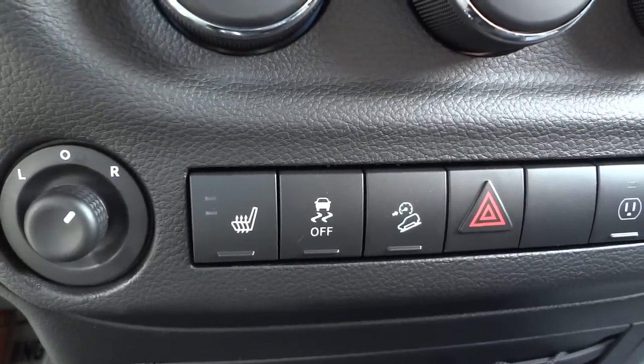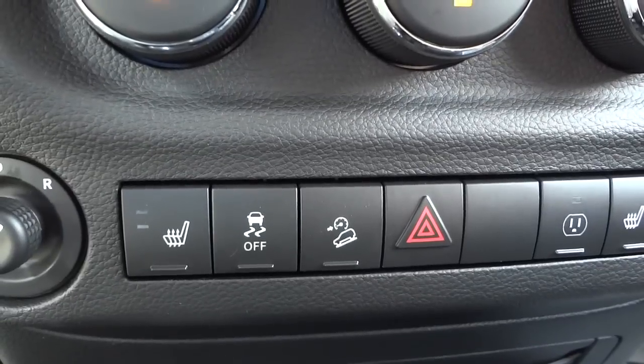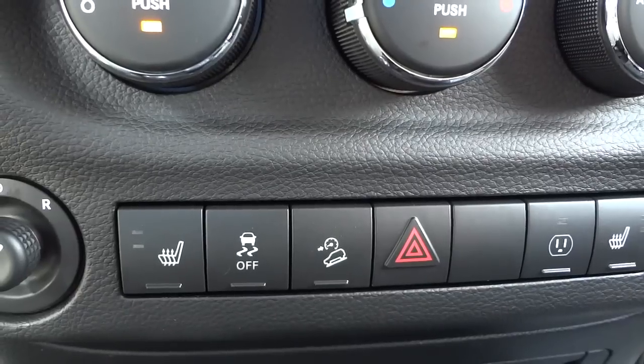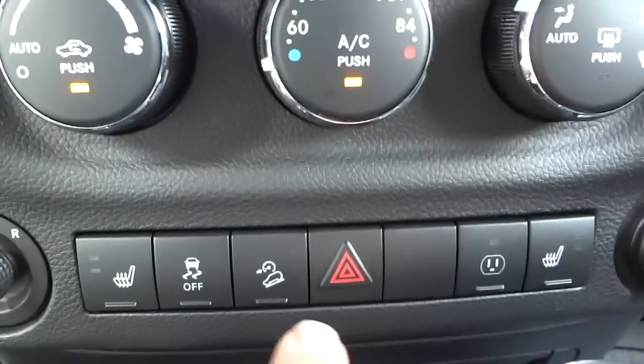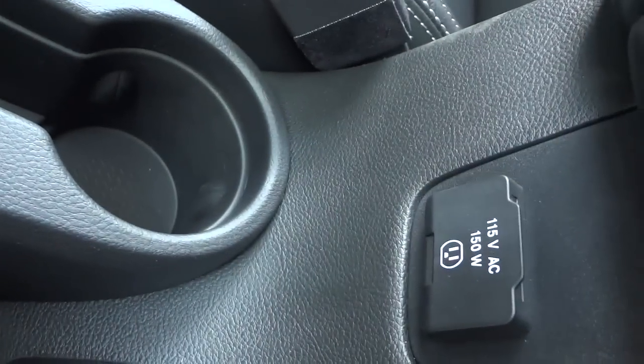You have traction control which you can turn off if you want to do some spinning. Right next to it is your downhill descent button — from what I understand, that's for loose gravel or slippery surfaces, not dry pavement. Here are your hazard lights, and here is your AC adapter which you can turn on and off to plug in a laptop or phone.